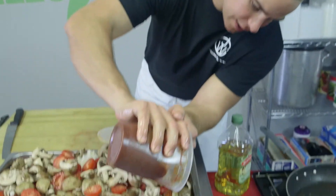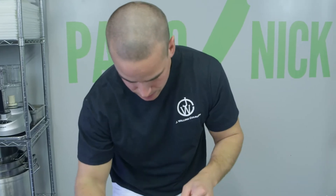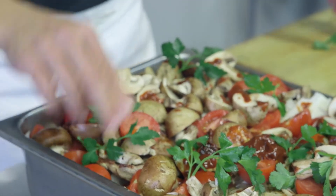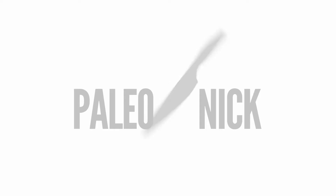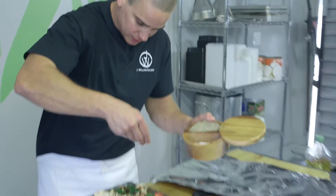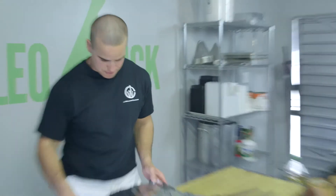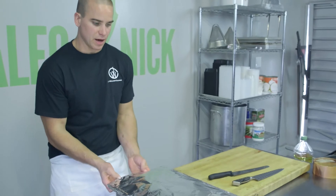Just to keep it true paleo fashion, let's do an adobo. We've got here just a little Italian parsley — nice color — and we'll use some more fresh parsley at the end. We're going to hit it with one last little bit of salt and pepper on the top, then cover it with foil.